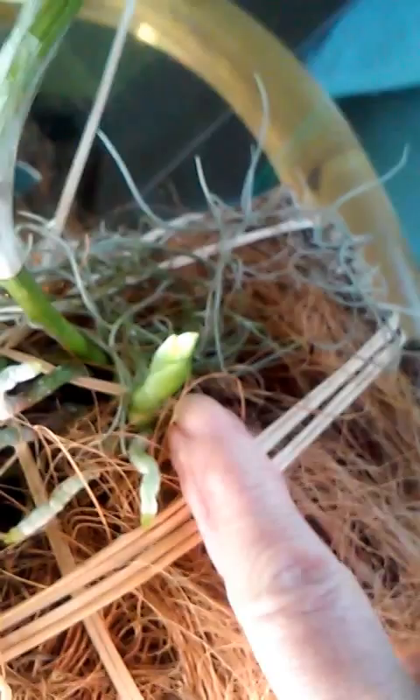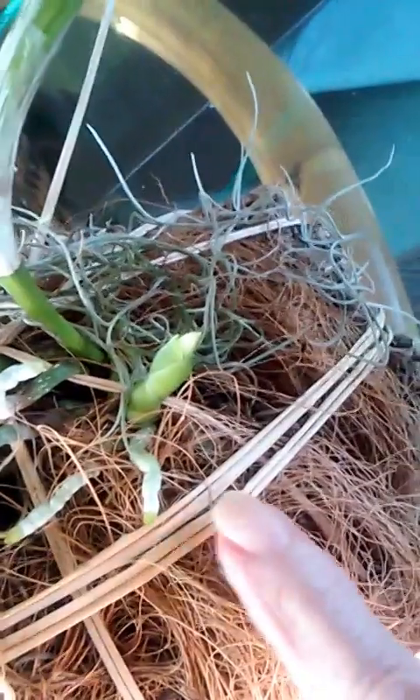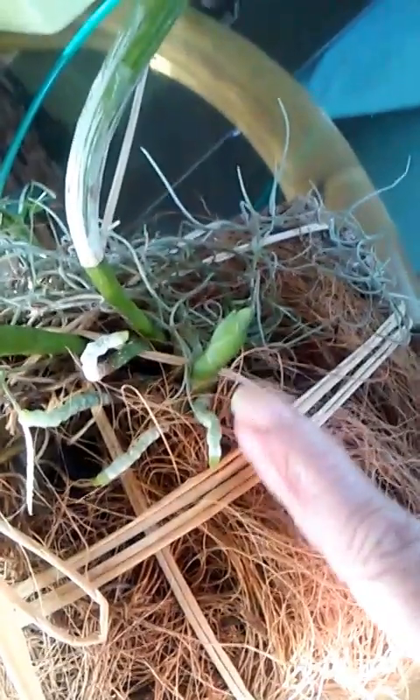She is mounted on cork with Spanish moss and coconut husk, tied on with raffia ribbon. You can see she has lots of new roots growing, new root tips. And lo and behold, I believe this could be a bloom — I pray it is. It has been so long since this plant has bloomed that I really don't remember what it looks like, but I think that may be a bloom stem, and I am utterly delighted about that.